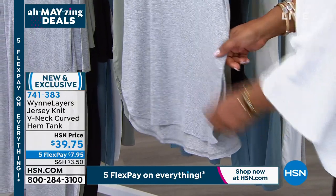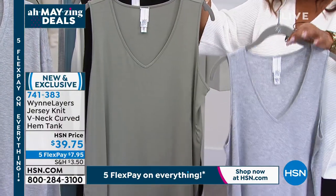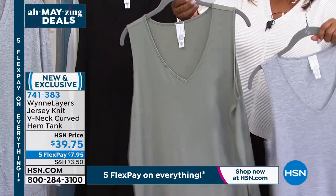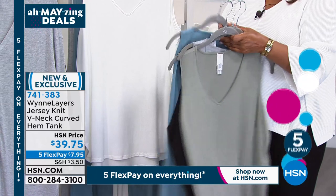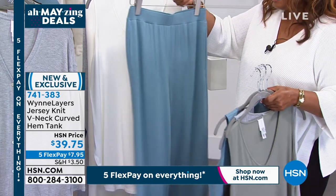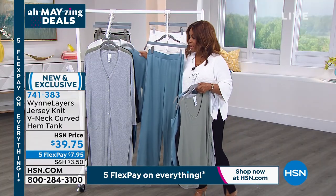I love how it's shaped at the bottom — that rounded shape at the hem — and there's a little side slit. Here are your colors: the heather with only 100 remaining, hurry if you're going to buy that one. All sizes extra small through 3X. Here's your sage, black, sea blue, canvas, and cloud.